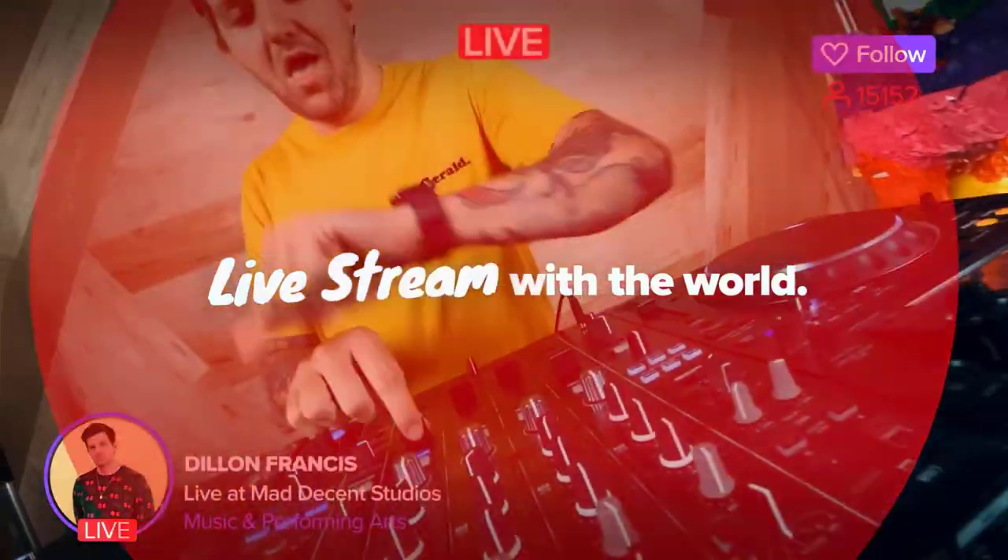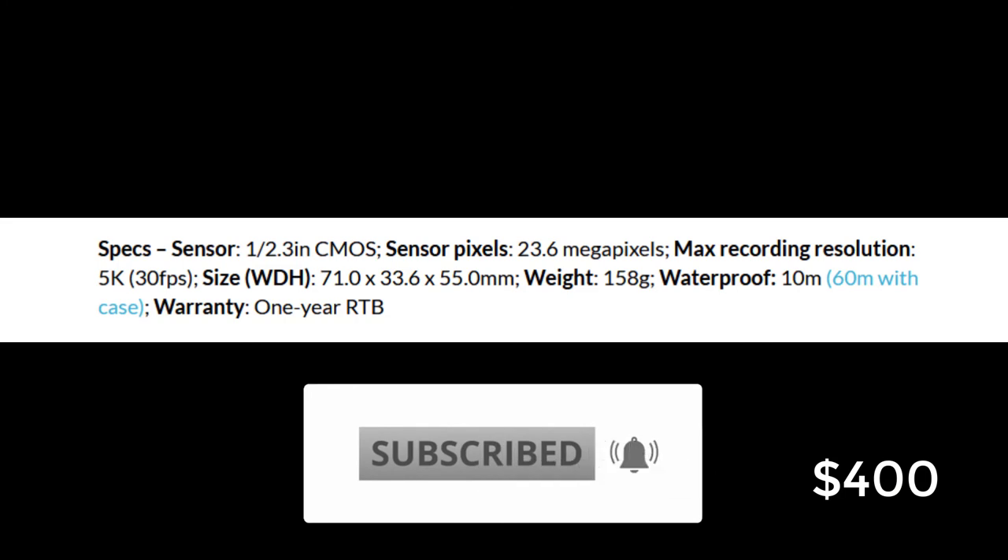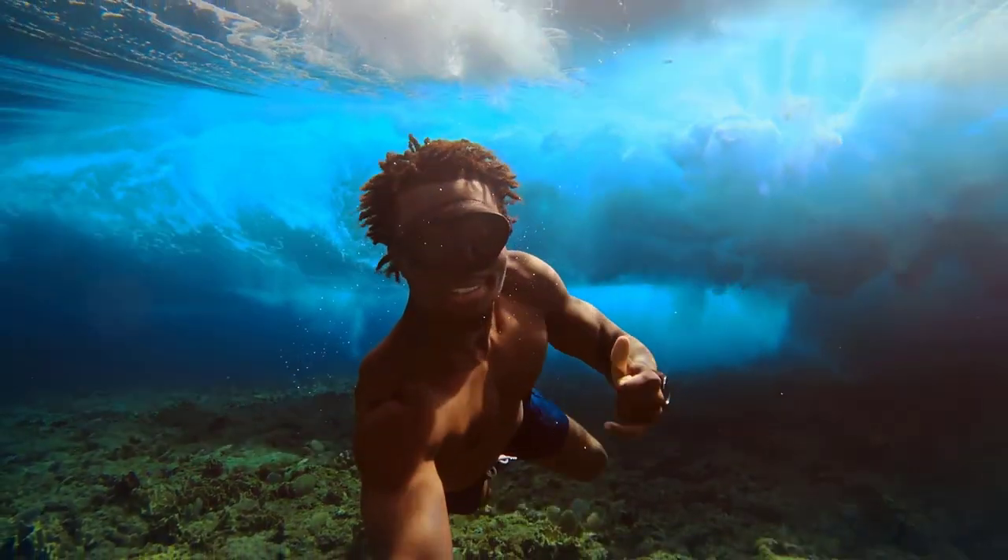That was all for today's list. I hope it was worth watching and you have enjoyed. Please let me know in the comment section which one you are going to buy, and don't forget to subscribe and ring the bell icon. Stay tuned and stay blessed.